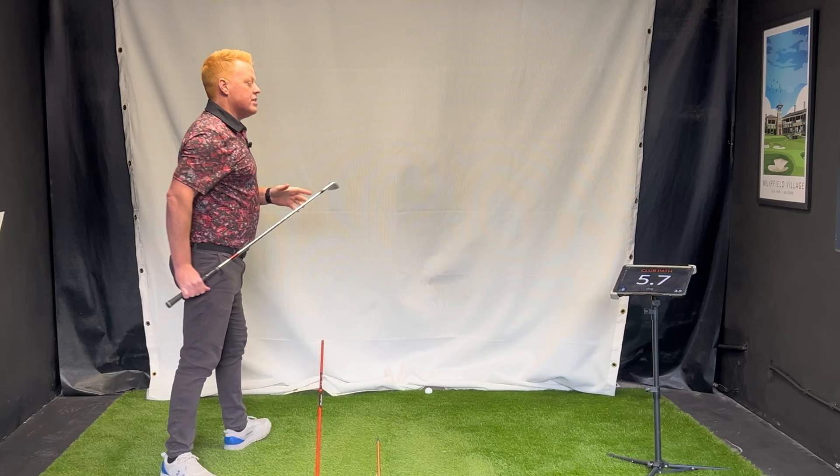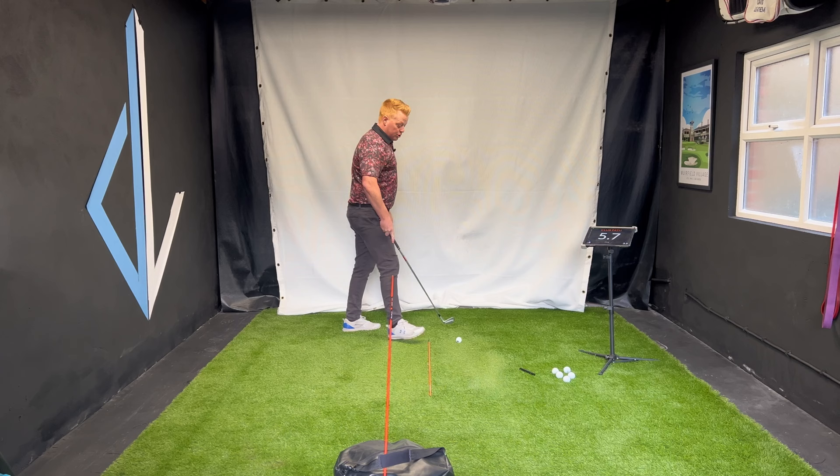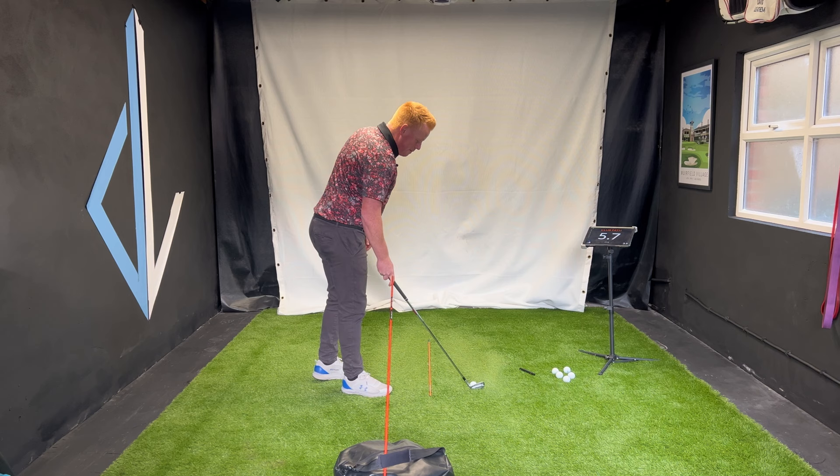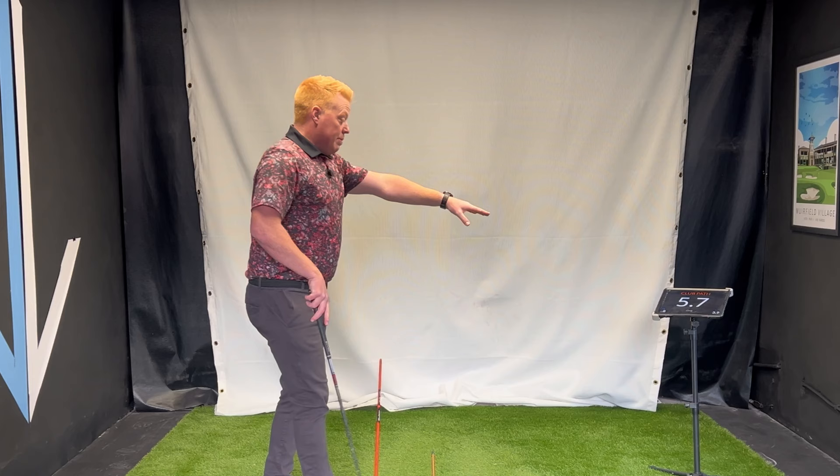5.7 now to the right. Granted, that's too much — that is my tendency, so this drill wouldn't be for me. In fact it might even be better for me to do this with my swing. But definitely a big difference on that.